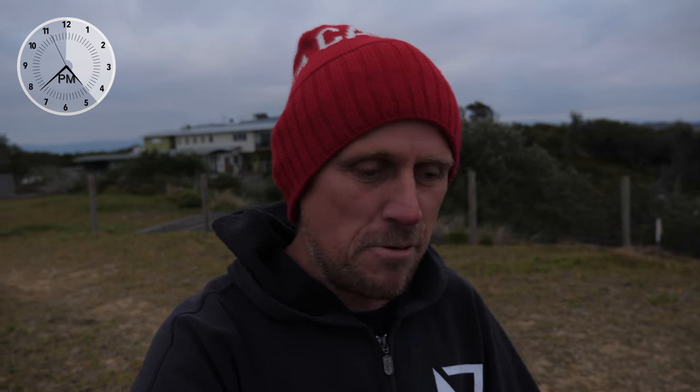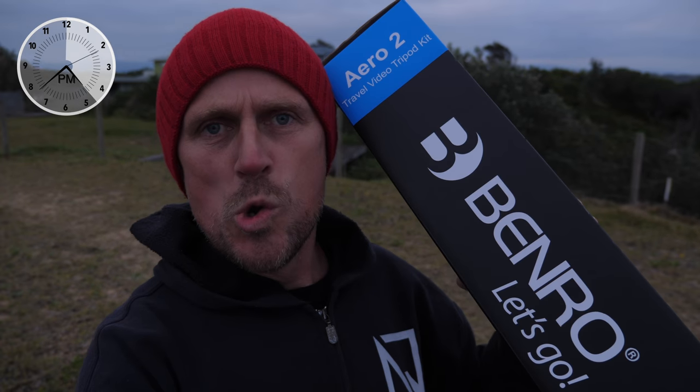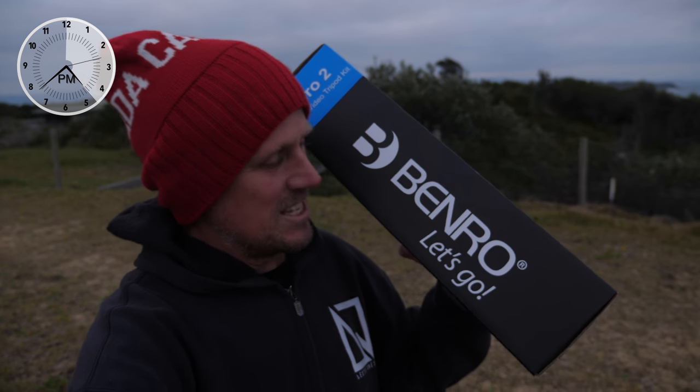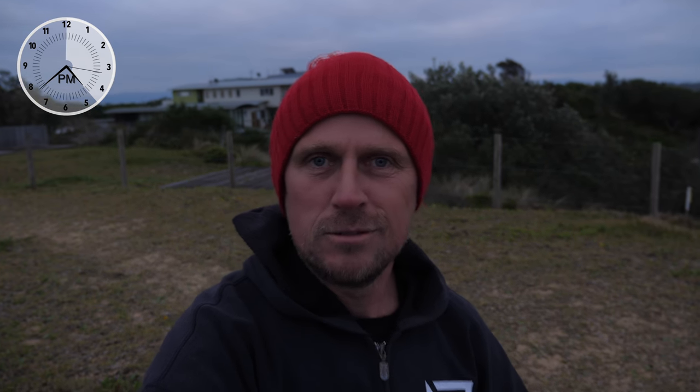I've got a gig coming up. I'm not sure if I'm going to show the gig on the vlog, but I've got a gig coming up that's going to require me to use a tripod, so I went out and bought one — the Aero 2 from Benro. Let's do a quick snappy little opening.